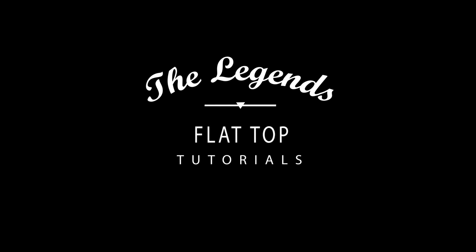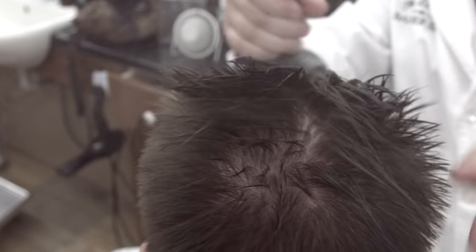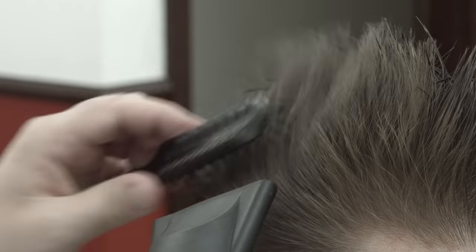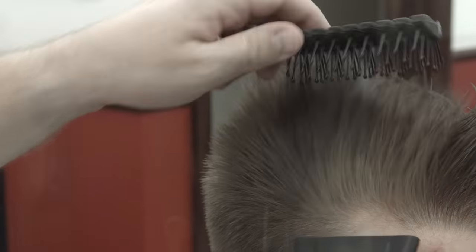Flat top. Wet the top. Lift the hair up. Blow dry the hair so all of it is standing straight up.